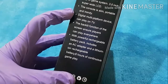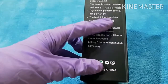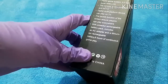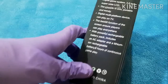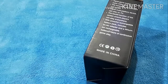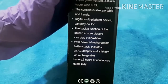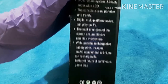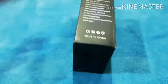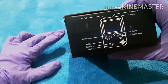It's a digital multi-platform device that can play on TV using the AV cable. The backlit function of the screen ensures players can see correctly whether sitting in sunrise or at night, and you can play anywhere - in a park, car, transportation, anywhere. It comes with a powerful rechargeable battery pack including an AC adapter and a lithium rechargeable battery with six hours of continuous gameplay.